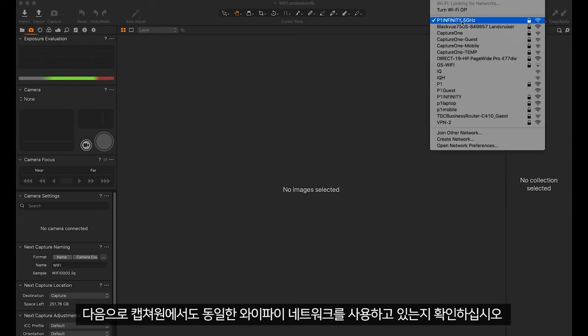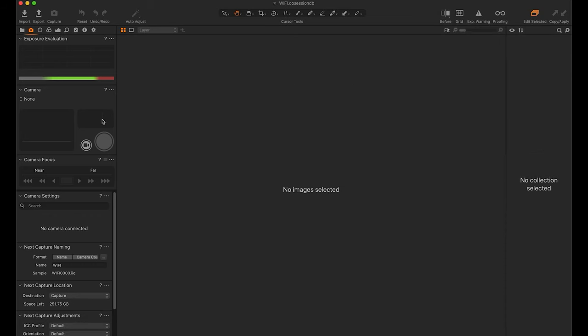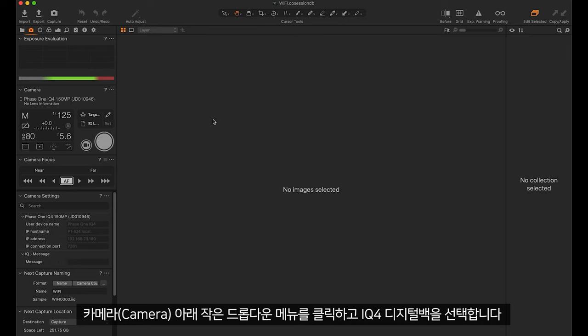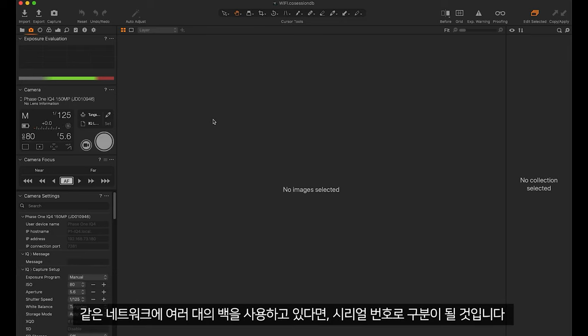Next, in Capture One, make sure you're connected to the same Wi-Fi network. Then under Camera, click the small drop-down and select the iQ4 digital back. This will be labelled with the serial number in case you have multiple backs on the same network.